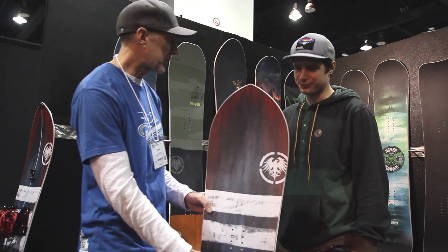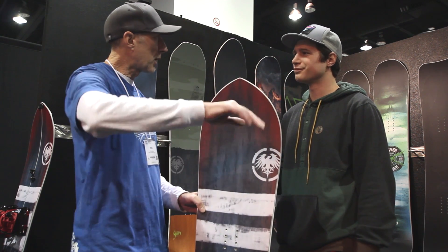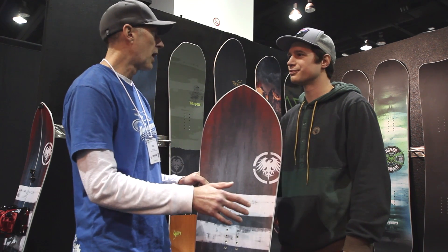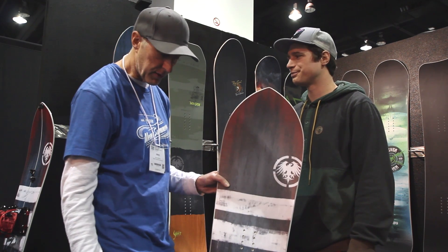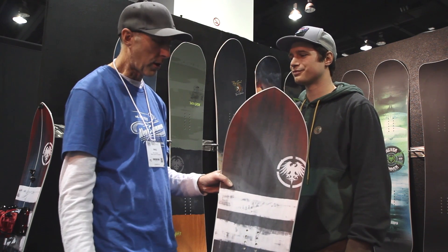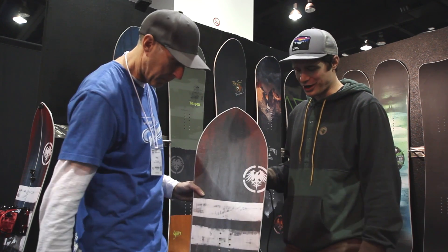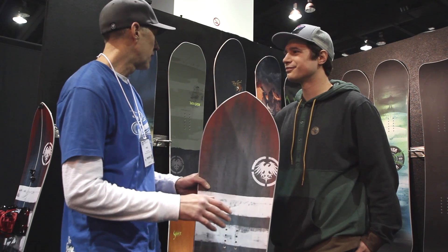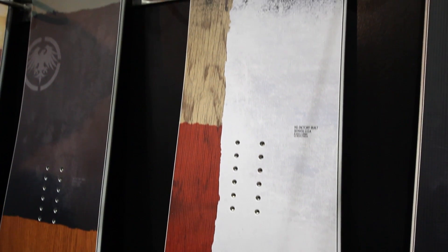The Swift has a 20-millimeter taper, so it's amazing for turn initiation and paintbrushing turns, and obviously that float. We wanted to take everything people love — and Tim loves — about the Swift and bring it into a series of boards. The Swift isn't just a great powder board; it's a dynamic, amazing carving board. People sometimes see a swallowtail and say 'oh, that's just a powder board,' and we wanted to bring all these features into a series with different shapes and turning radii.